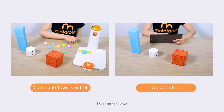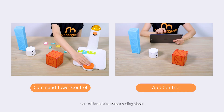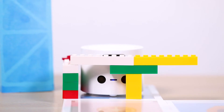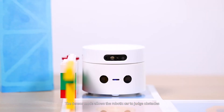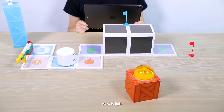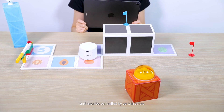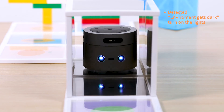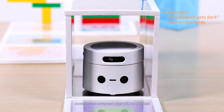Alternatively, the Command Tower, Control Board, and Sensor Coding Blocks will also unlock this feature. The Sensor Mode allows the robotic car to judge obstacles, detect surrounding sounds, react to light, and even be controlled by certain colors. When combined with different story backgrounds, more fun and advanced play will be unlocked.